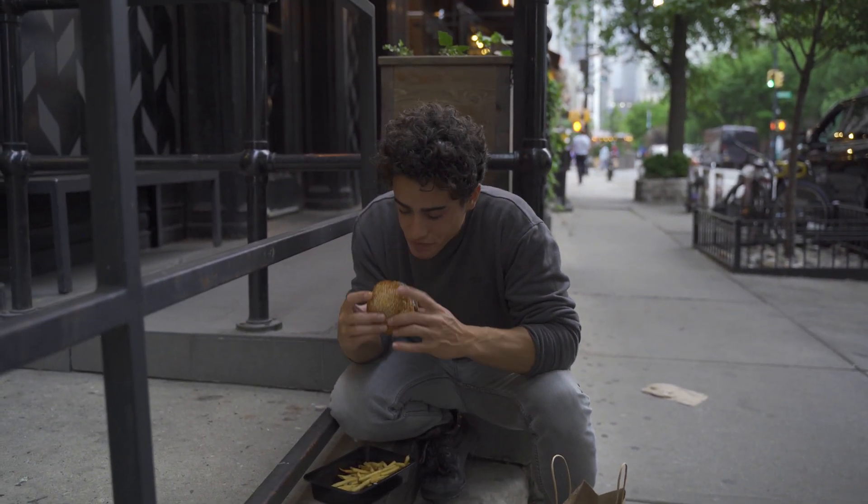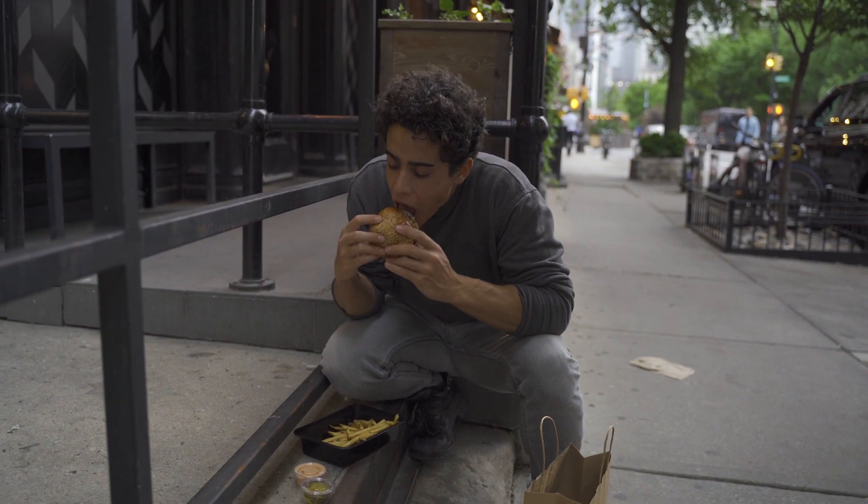Sesame seed bun. The bun feels a little firm, which might mean it's stale.